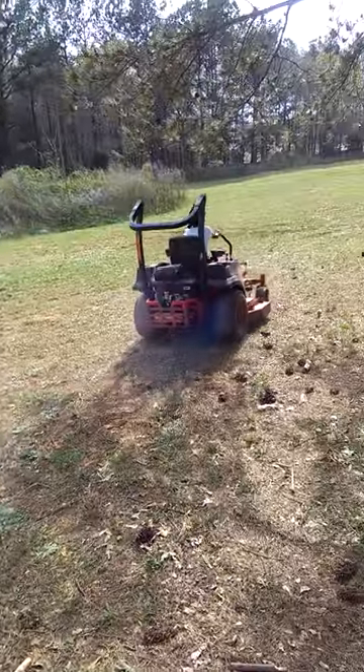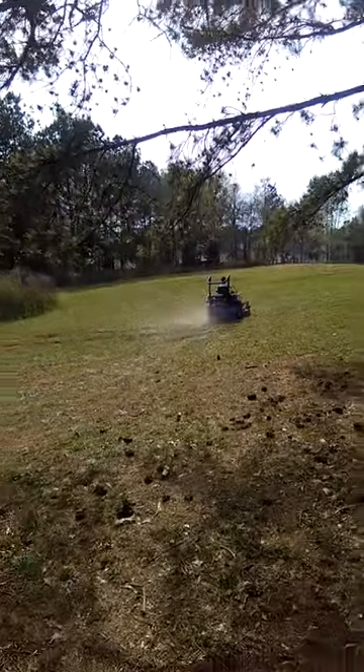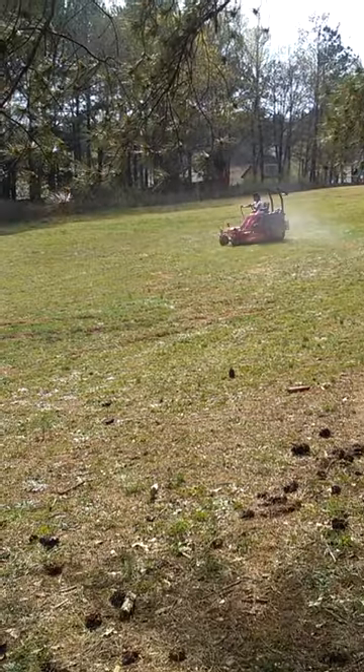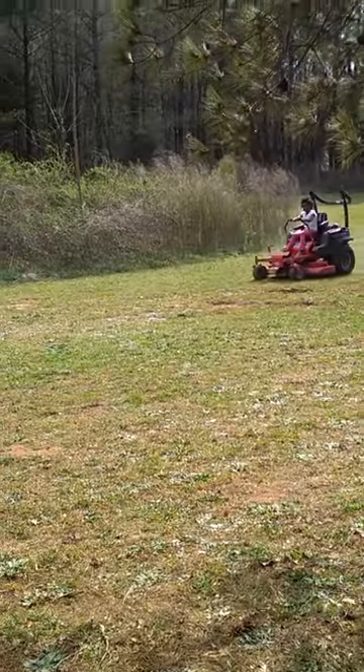I think you can see it smoking a little bit right now. Like I said, I'm not for sure — it might need rings or it might need a head gasket.